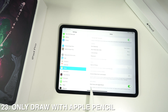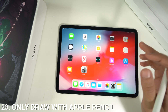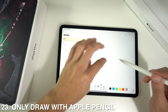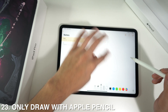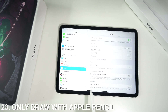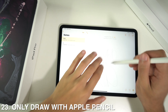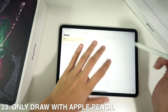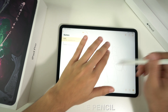In the same Notes menu you'll see 'Only Draw with Apple Pencil.' This is really useful — if it's deactivated and you put your hand on the screen while drawing, it will interfere with the drawing. But if you have this option activated, you'll be able to draw with the pencil and move or scroll with your fingers without interrupting the drawing.